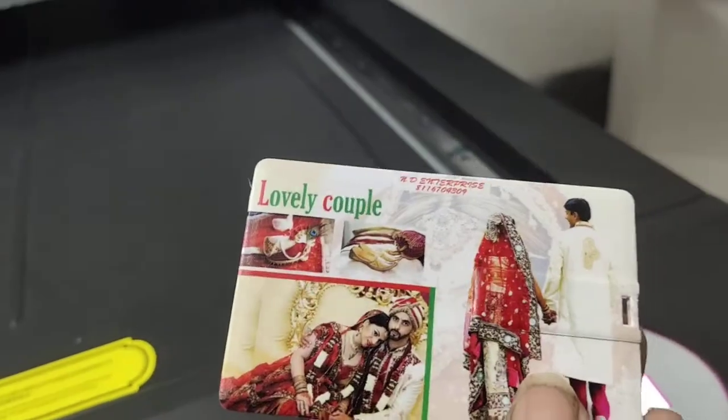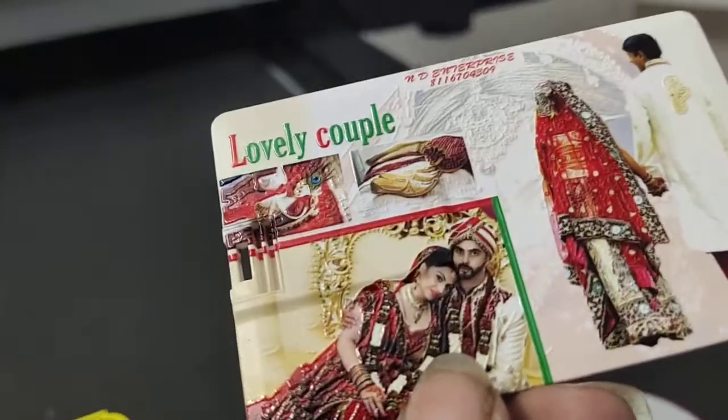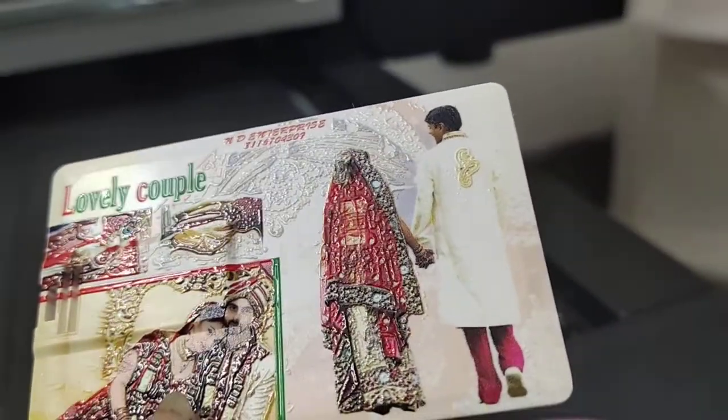This is a normal print. This is a little embossed. This is embossed and glossy. This is very big.